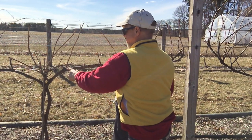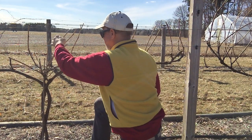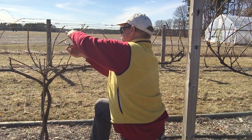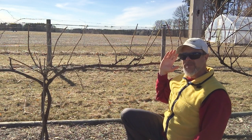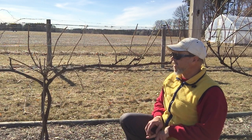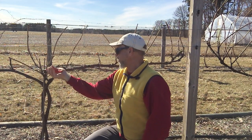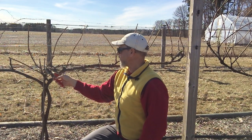Here we have a nice fruiting spur coming off this cordon - counting to about five buds. We've got another one on the backside that I'm going to cut to only three, just to keep our bud count where it needs to be. On vertical shoot positioning, they say anywhere between 30 and maybe 50 buds per cordon on each side. I always tend to leave a few more just to have a little insurance, as long as the plant is vigorous enough. I'll keep cutting the thin ones short - they're too small in diameter to really keep as fruit wood, but we'll spur them and maybe get a renewal bud to break and give us some nice options next year.